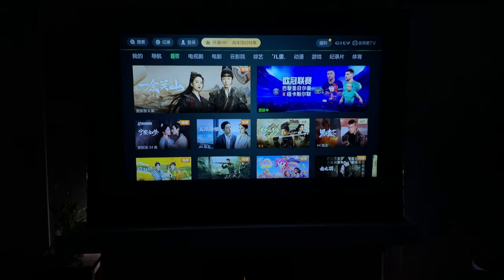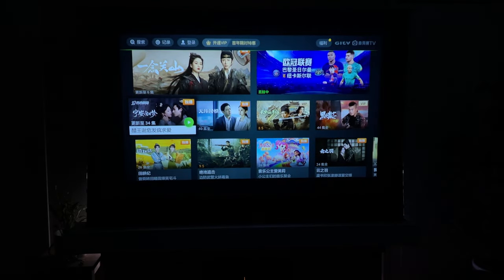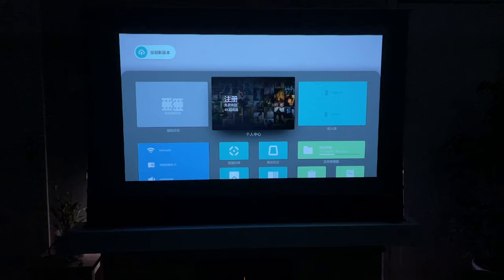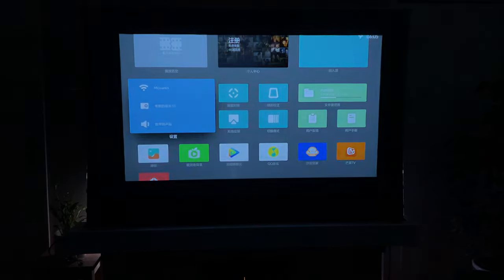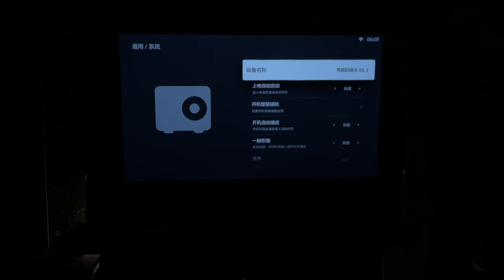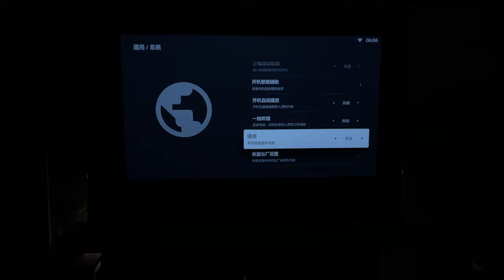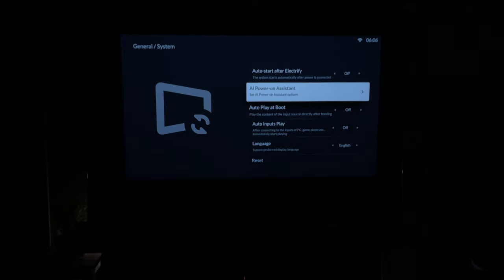As you can see, this projector is designed for the Chinese audience, so the first thing I need to do is work out how to change the language. Let's find the settings — okay, navigating through the menus, that looks like a globe icon — and we have English. So we can now adjust these settings.